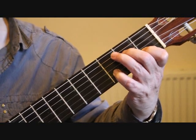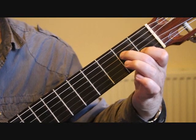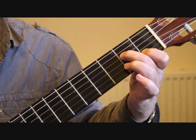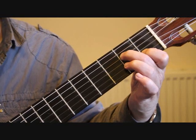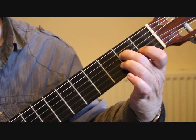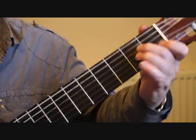Bar ten we're changing to two-four time. We have the second finger on the second fret fourth string E, the first finger plays C on the first fret second string, then we're playing the open second string B with a slight pause on it. That's the introduction.